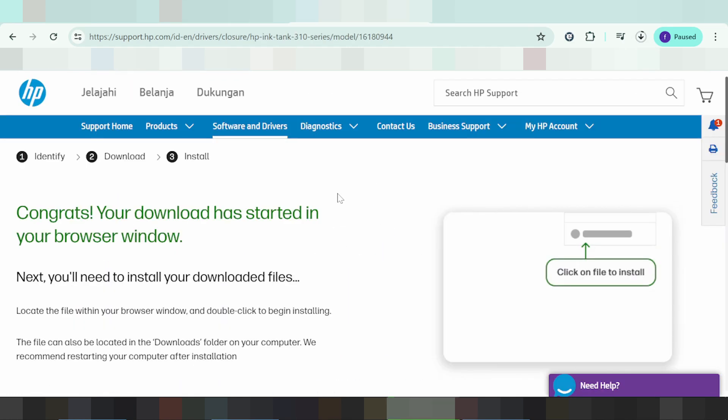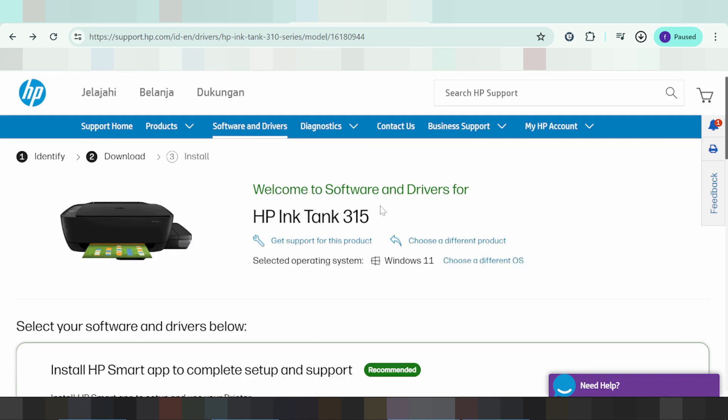This is for easy install and print. If you need to install the driver for your printer, turn on the printer port and connect the USB cable from the printer to your laptop or PC. Once downloaded, double-click the file.